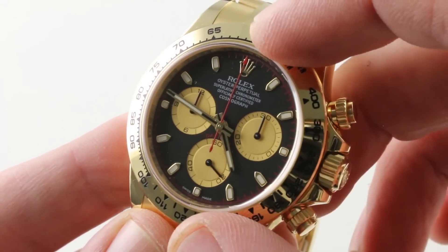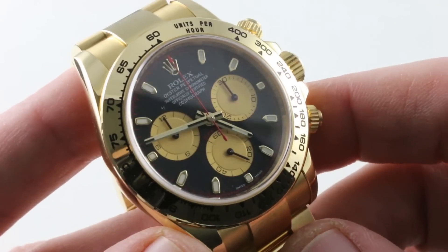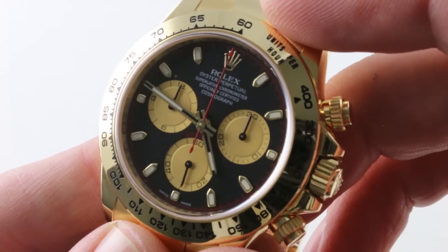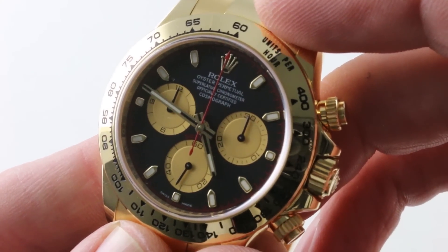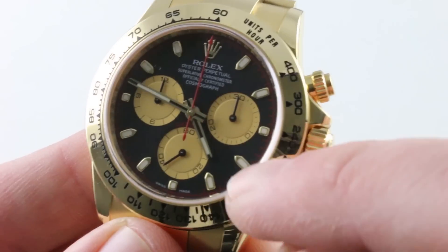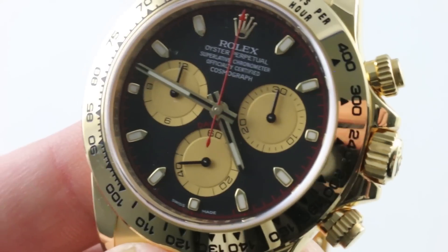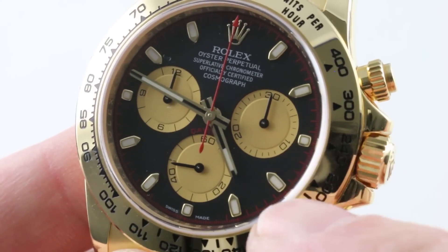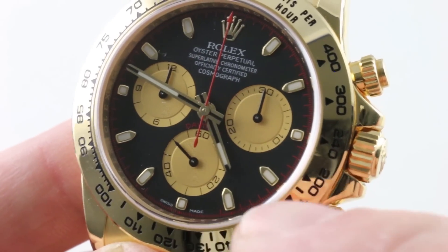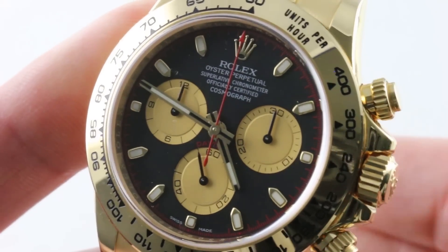You'll also note gold on the dial: the Rolex Coronet, the indices, as well as the hands — all gold, the better to resist tarnish and oxidation over time. The dial base is a matte black with dramatic contrast by virtue of the tone-on-tone registers. Incredibly handsome with a matte golden hue atop the black base and a few shocks of red. You can see the hash marks outboard on the dial are calibrated in red. So this one features a handsome four-tone dial: white, gold, black, and red. There's a block of text at 12 o'clock, but those of us who love Rolex are already familiar with that practice.